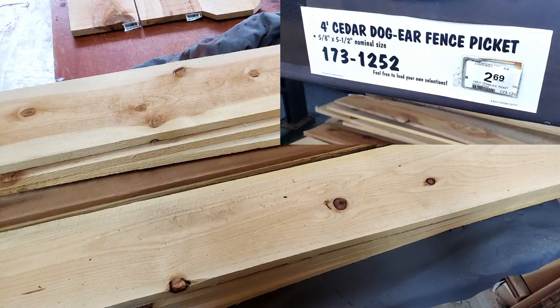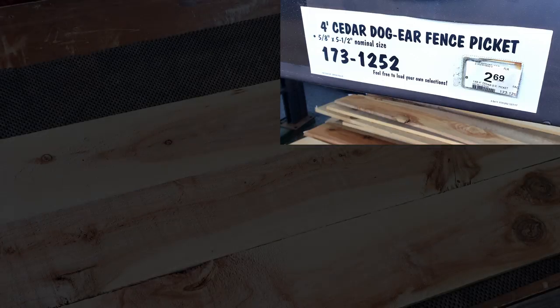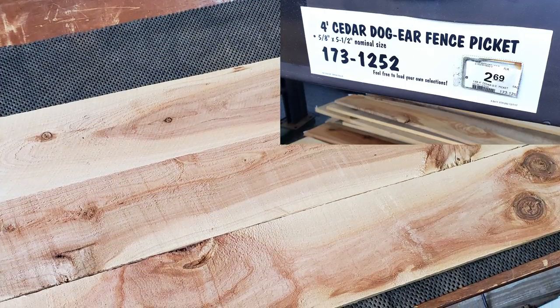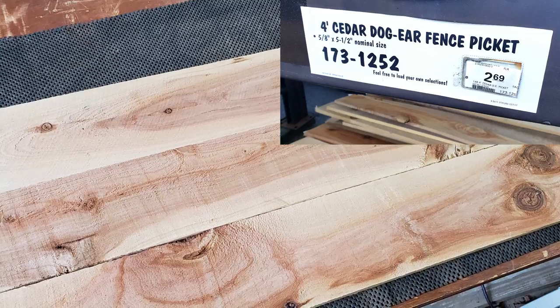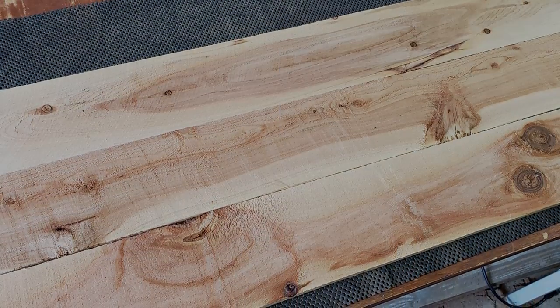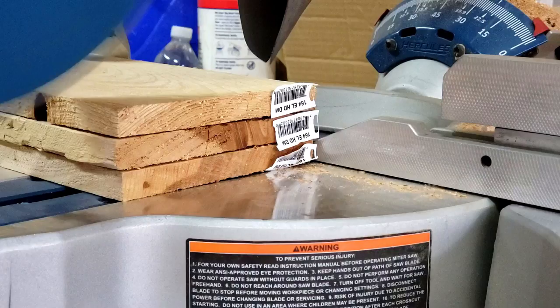So I used the cedar dog ear fence pickets. They're pretty rough and not really meant for fine furniture, which this is not — it's an outdoor piece. I had some leftovers and ended up buying a few extras just to get the project done.